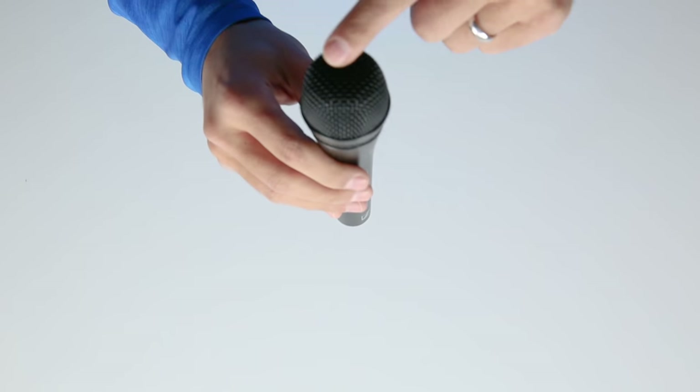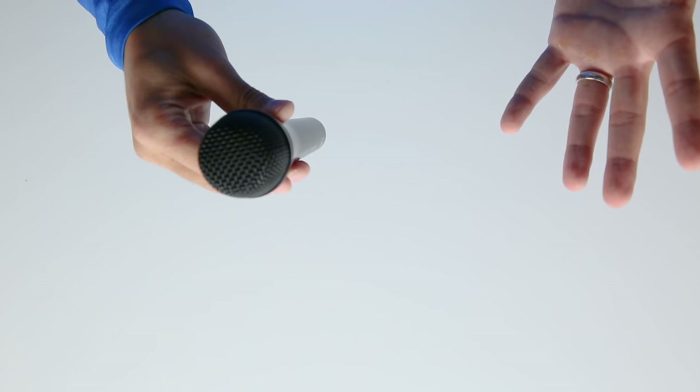If you're recording alone, just make sure that you're speaking to the front or top of the microphone. If you're doing an interview on the go, just make sure that you point the microphone at the other person while they're talking. And again, the closer you get the microphone to the source, the better the audio will be.